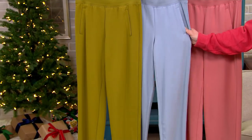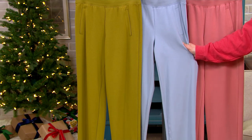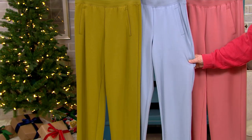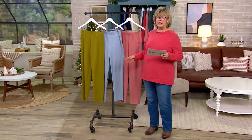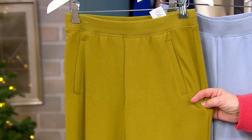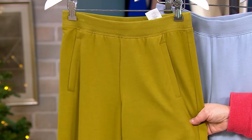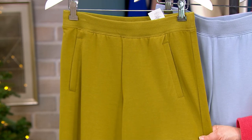Regular and petite are available. The regular inseam is 31 inches on these pants and the petite is 28. We've got lots of colors, so let me take you through them. Sizing in most cases goes from extra extra small to 3X. This first color is a beautiful green moss — a really fun sort of pear green meets olive green.